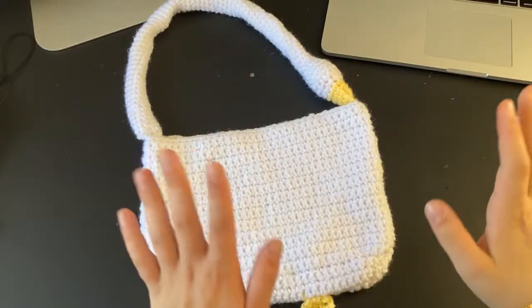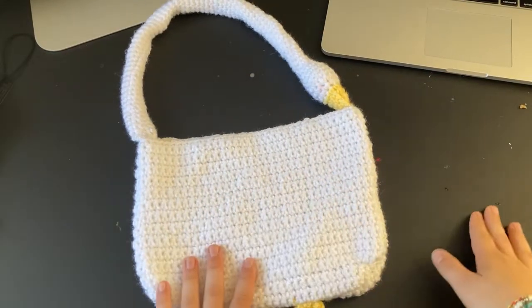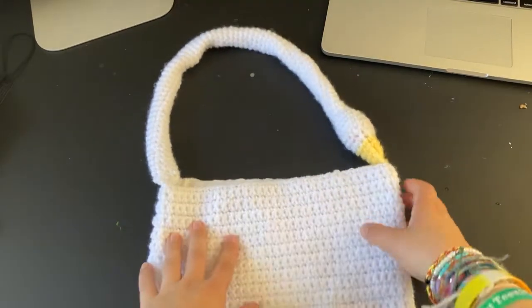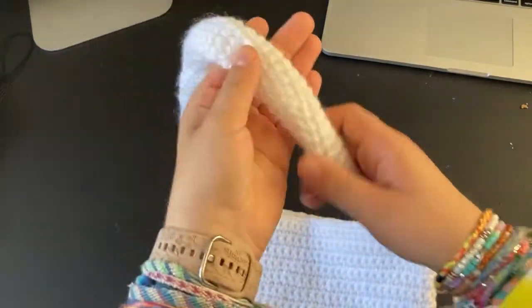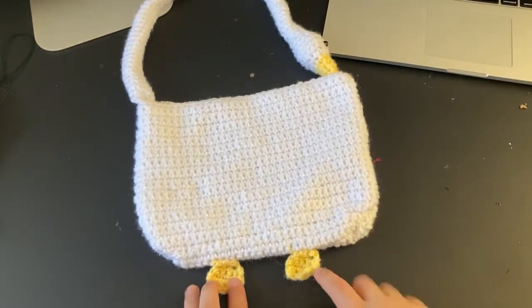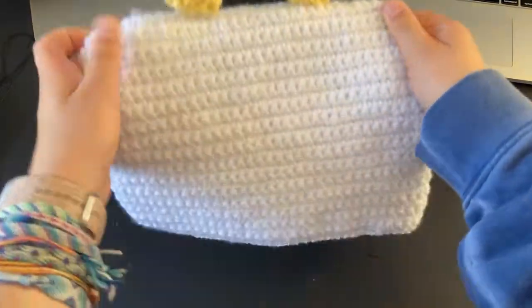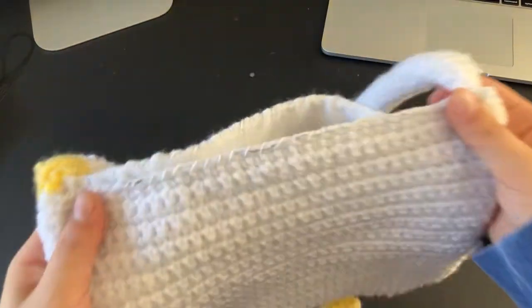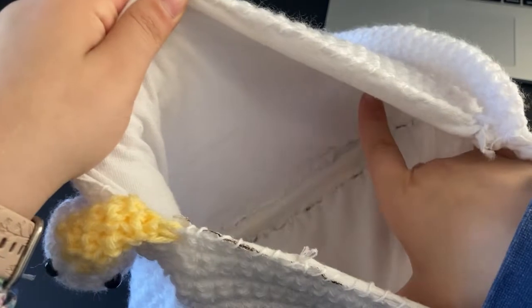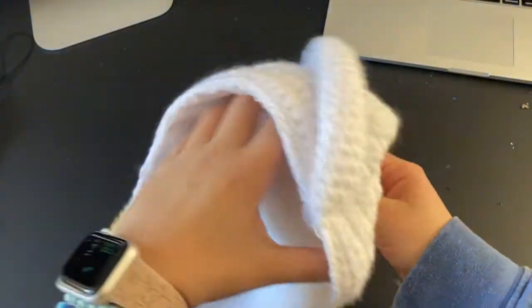Anyway, let me just get off the topic of COVID and show you guys the bag. Sorry, my desk is kind of messy — I do paint and stuff on it. But here is the bag close up, this is the handle, and these are the feet. The back — as you can see, I did line the entire thing.